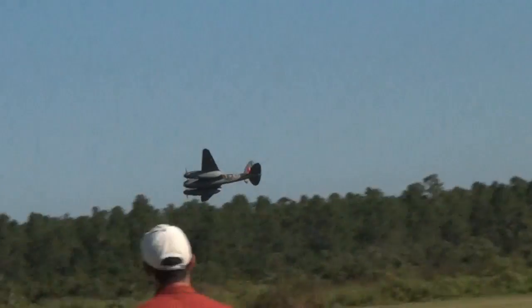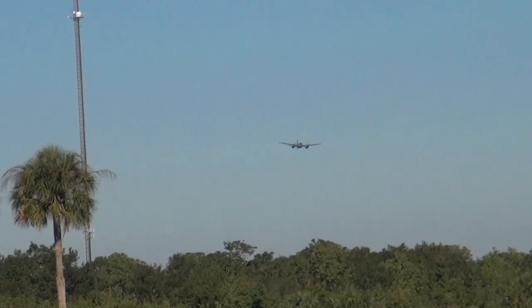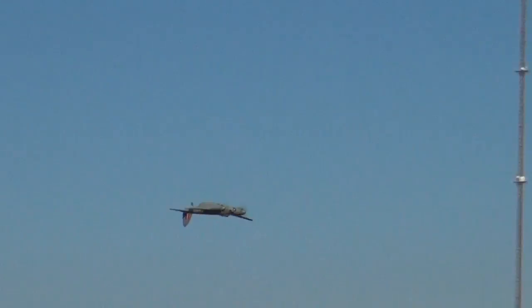The de Havilland Mosquito just did an inverted pass over the north side of the runway. I don't think the original did that very often. By the way, the original Mosquitoes had twin Merlin engines — if you can imagine a wooden airplane with twin Merlins.